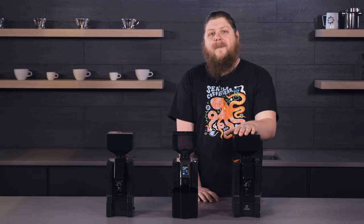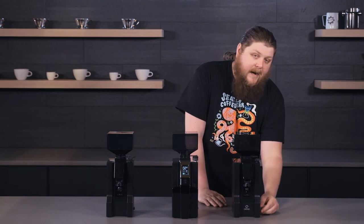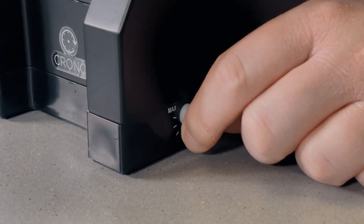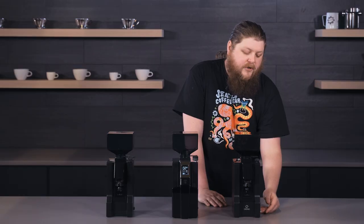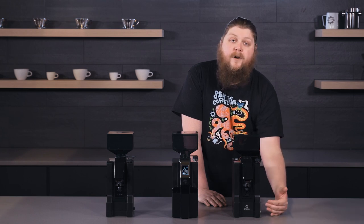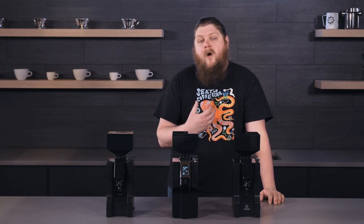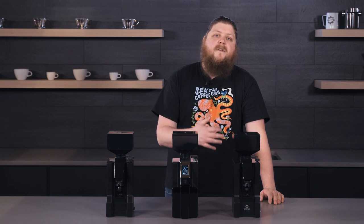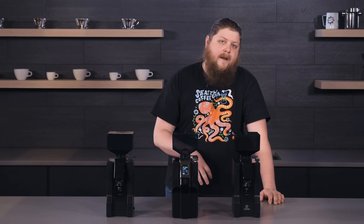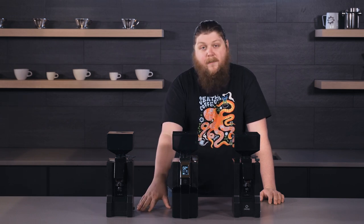Next up we have the Chrono, which is going to be similar to the Filtro except with the addition of a timer dial. You can rotate this timer dial and it allows you to push in the catch bin and then it'll just grind for your set time. This can be good if you brew a specific brew method all the time with specific volumes, because you can set that timer and get pretty consistent results so that you don't have to weigh out your grounds every single time.